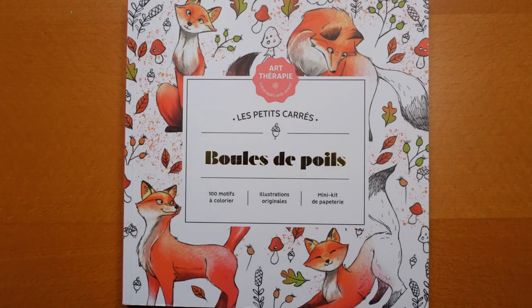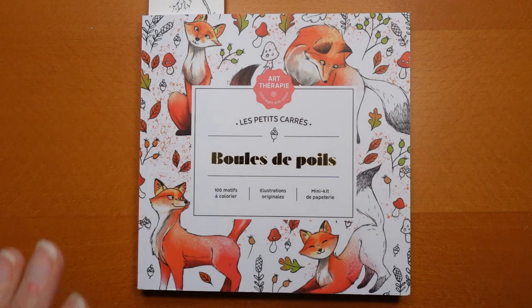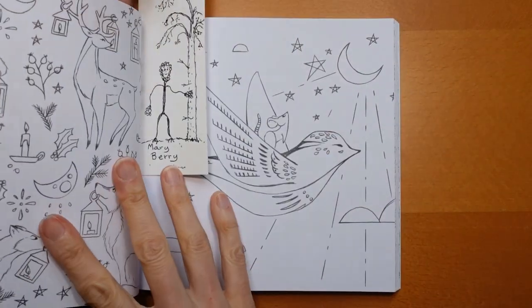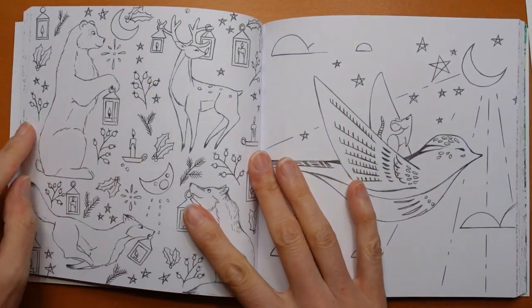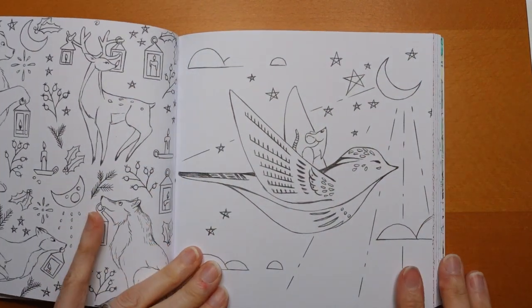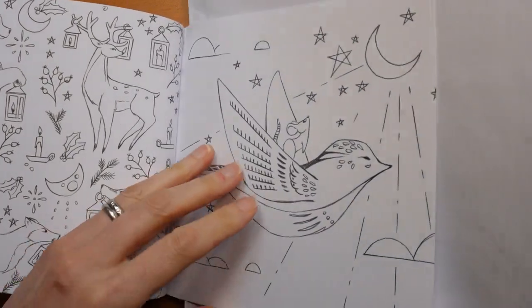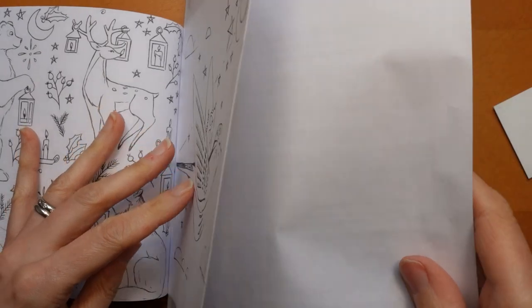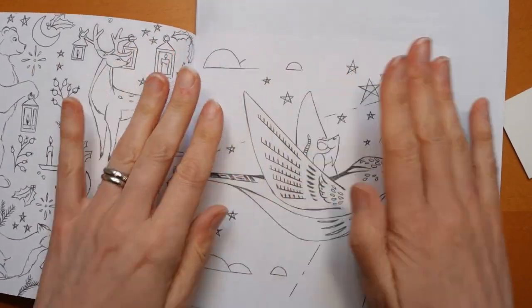Hi everyone. I thought I would have a go at colouring one of the simpler pictures in this cute little book. I have done a flip through of it, and I thought it would be fun to do one of the sort of wintry pictures in here, but quite a few of the wintry pictures were quite Christmassy. This one I didn't feel was quite so Christmassy — I thought it was rather cute. It's quite a new book, so I might have to push down the spine a little bit. I don't like doing this, but I'm going to make it open.